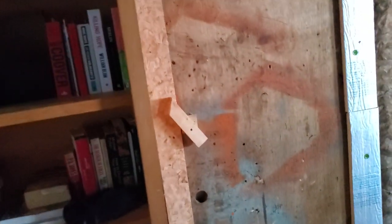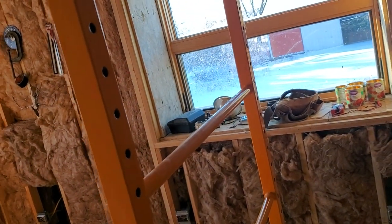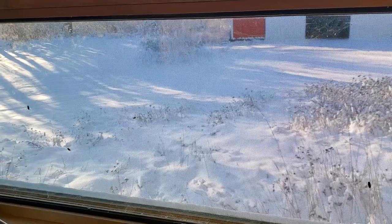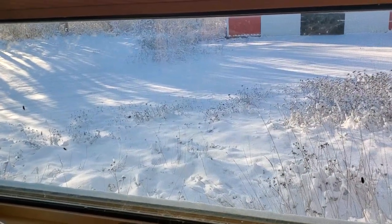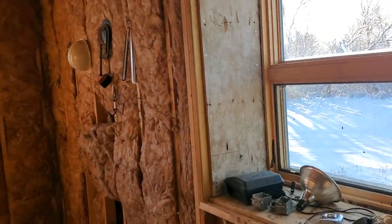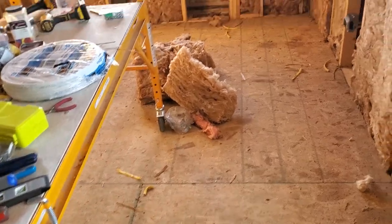I'm just about ready to take down the temporary wall, but before I do that I want to be ready to put drywall up and finish it off in here. The part we're walking into is the colder, unheated part of the house. It's about 10 degrees Fahrenheit outside right now, and we got a little snow last night — only about eight inches cumulative. It is the middle of February, and normally there's a foot to three feet of snow, but temperatures have been running about 20 degrees higher than normal.